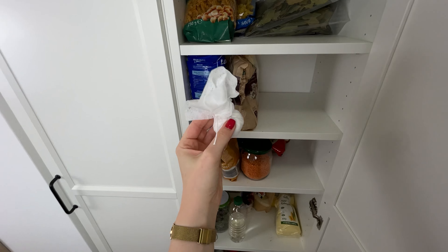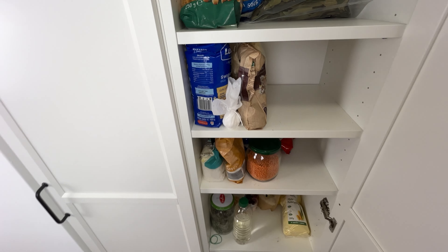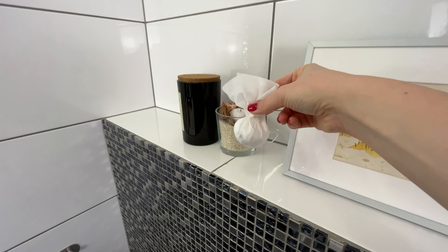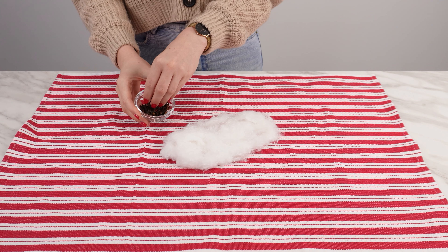Drizzle some lime juice, which adds antibacterial and refreshing qualities. Roll up the cotton with the cloves, then fold everything inside the baby wipe. Tie the ends with a string or rubber band. These little bundles are a lifesaver if you have pests in your home.